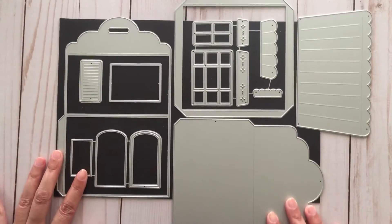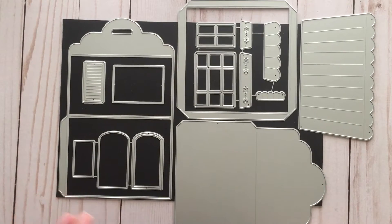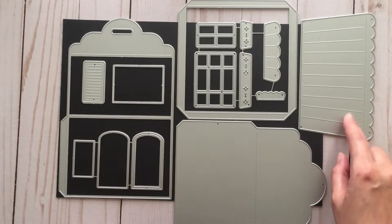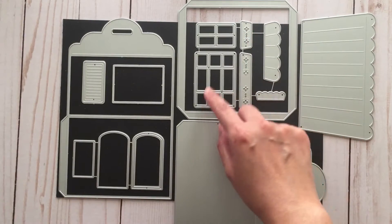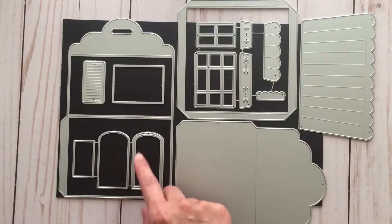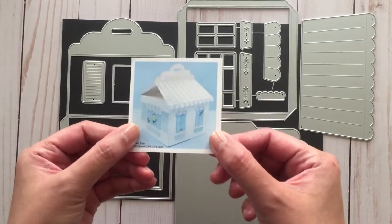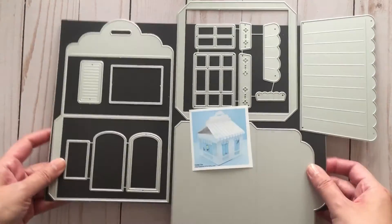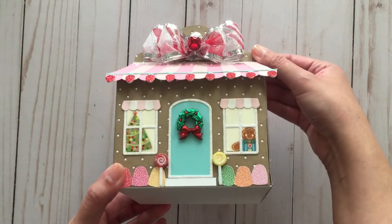This is quite a large set because it allows you to make a treat box. It comes with all the pieces to make the house — the roof, awnings, flower boxes, window frames, doors, backing pieces, and even shutters. You can build a house like the example on their site. I really wanted to make a gingerbread house, and this is how it turned out — isn't it cute?